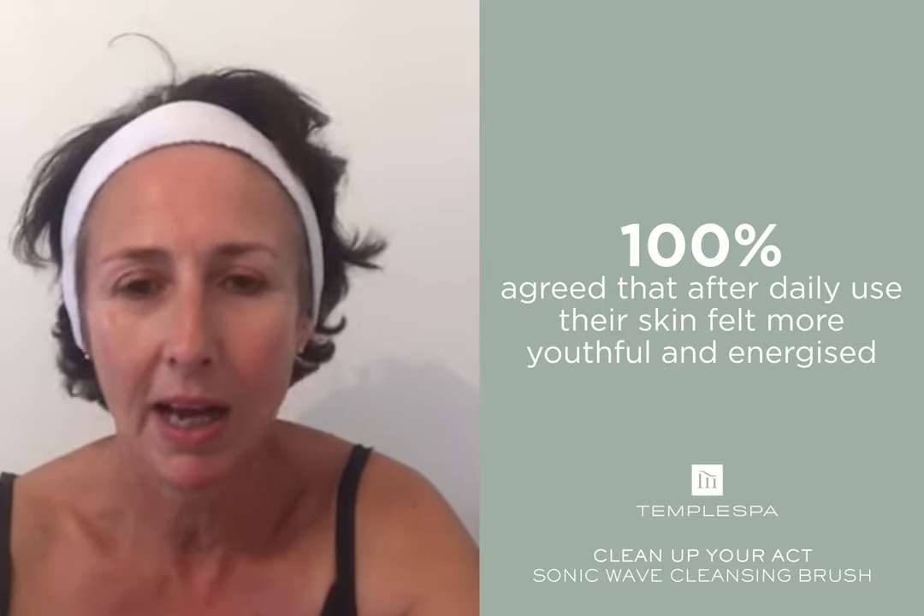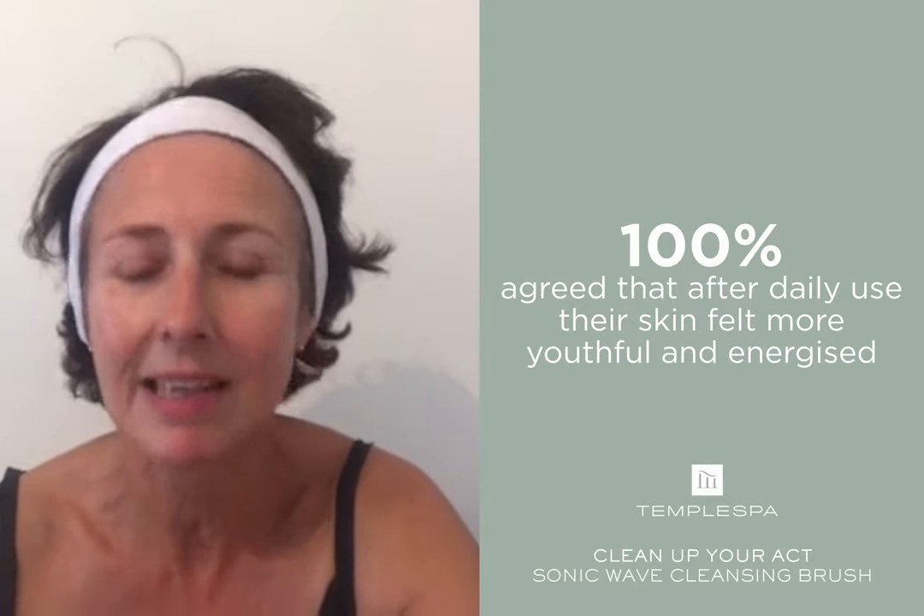I've got absolutely no makeup on now, so apologies for that. Loved it and I'll definitely continue to use it.